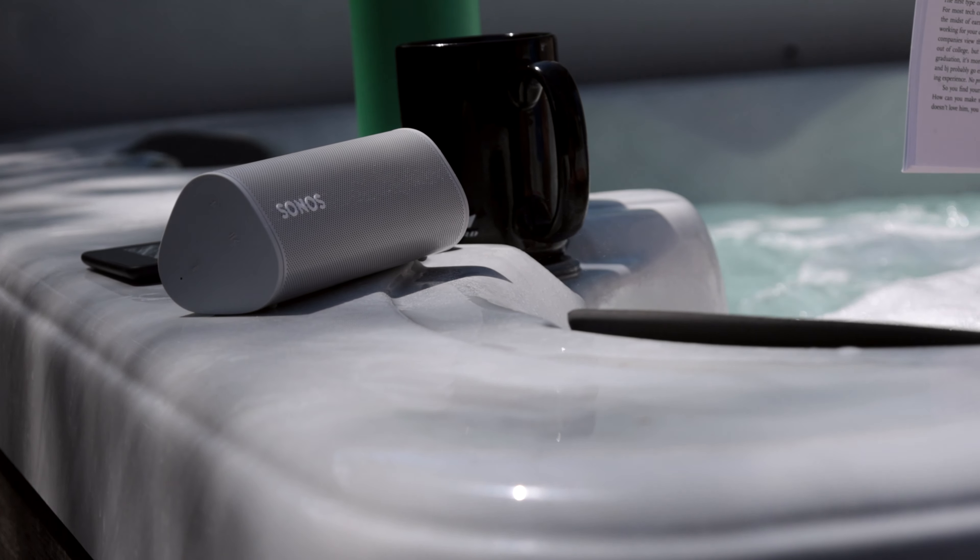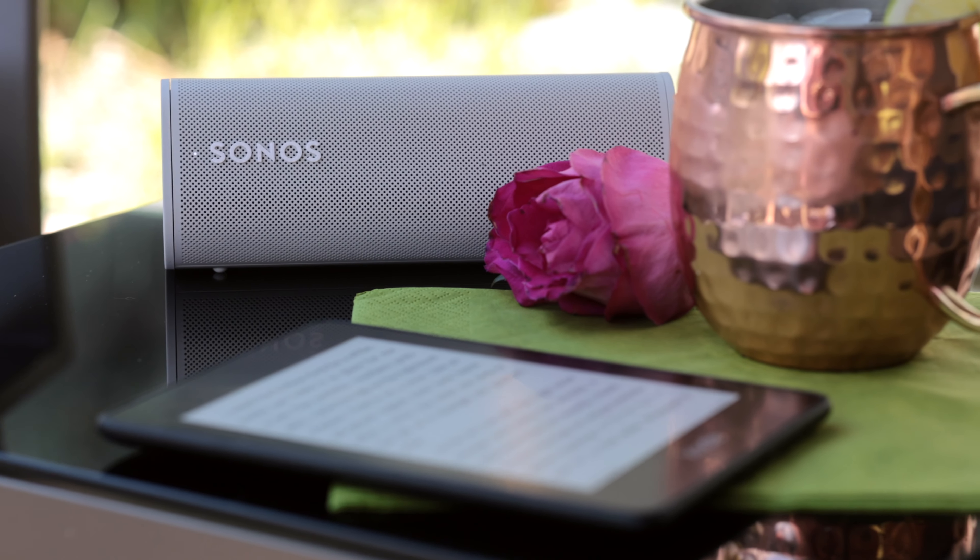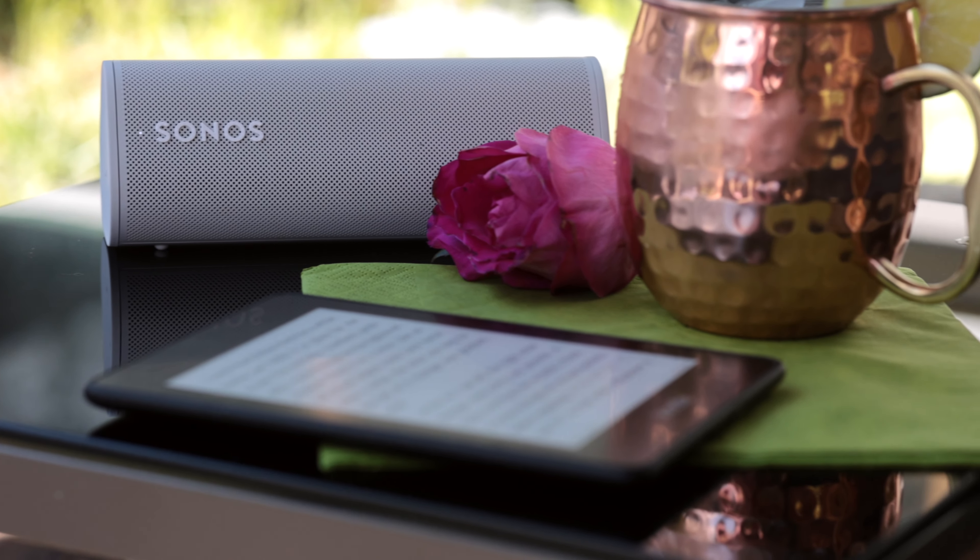Hi friends! If you're like me, you're probably gonna be drinking quite a few cocktails and sitting outside in the backyard this summer. I want to show you one of the two little toys that I got — it's the Sonos Roam. If you've ever watched my videos, I like Sonos products quite a bit.